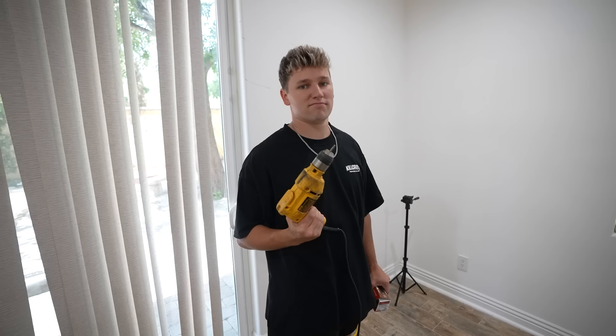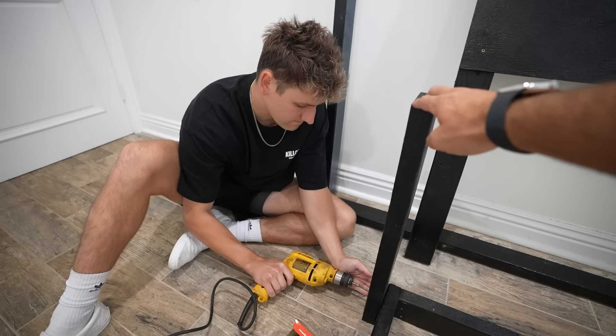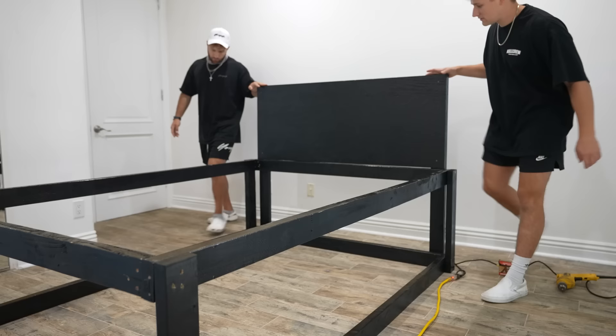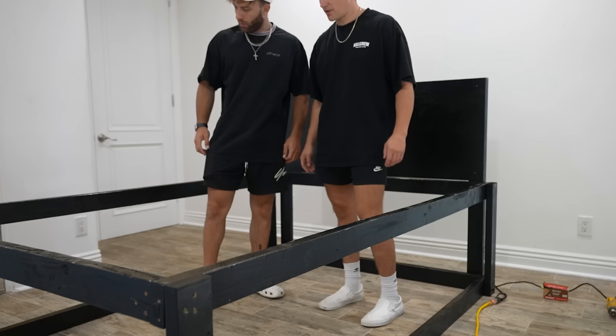Call me Bob the Builder. And after around 20 minutes, the bed frame was done. Not bad — perfect. And nothing went wrong.